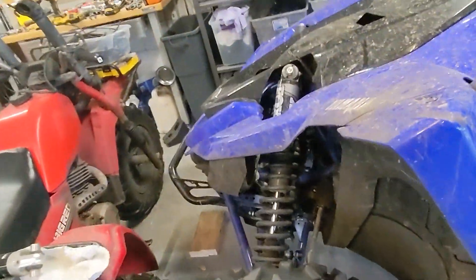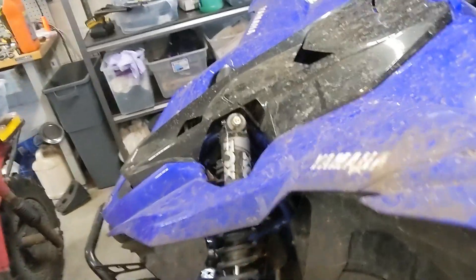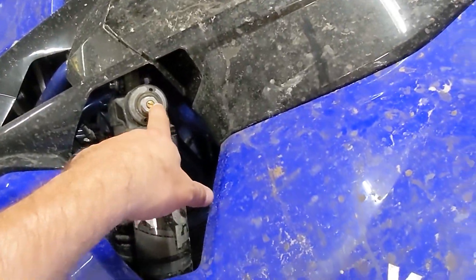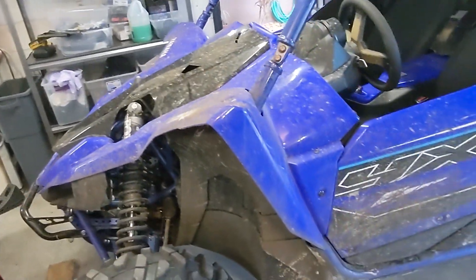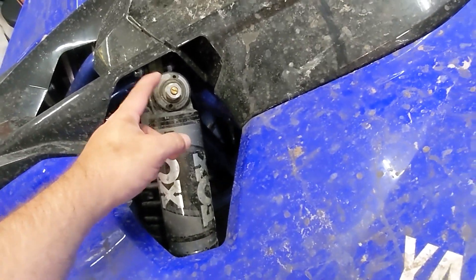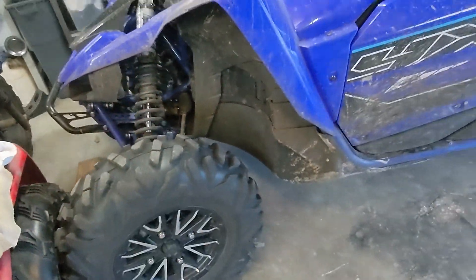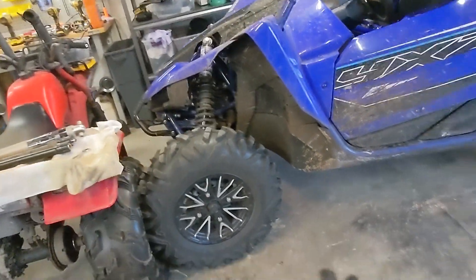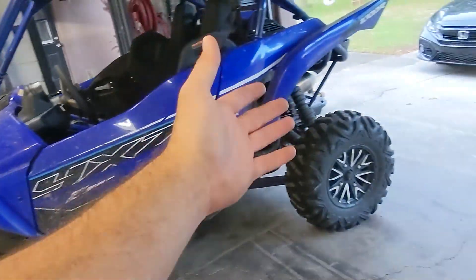I'll tell you the suspension settings I've landed on — I've got a chart where I'm tracking them. What seems to work best for me in the front: the center one, which is your low-speed compression dampening, I've got that two turns out. Then I've got the high-speed compression dampening, which is the nut, three turns out. And my rebound, which is on the bottom and actually has clicks, 20 turns out. So very little rebound in the front — kind of what you'd expect because the motor's in the back.